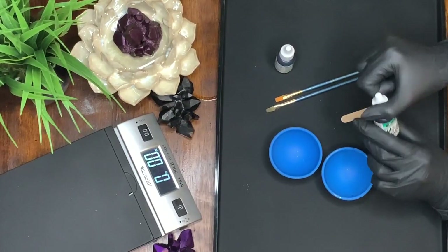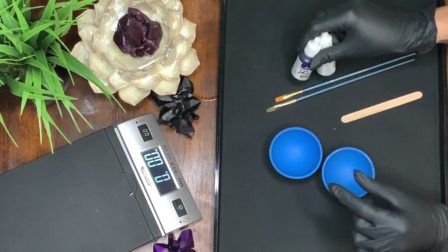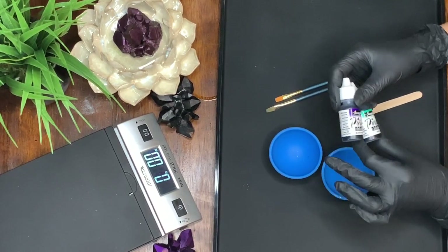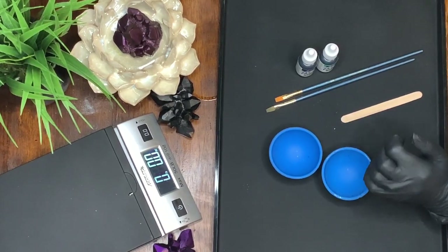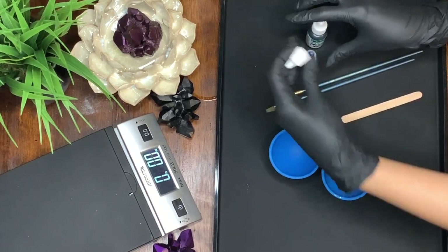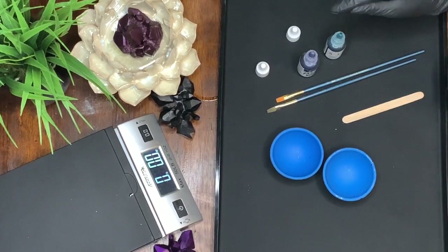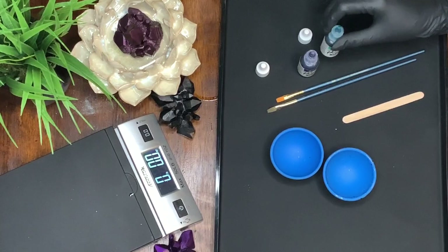This video took me so long, but I also got some brand new alcohol inks and I'm so freaking excited. These are the new colors that Pinata just released, and the Epoxy Resin Store was amazing and sent them to me just to try them out. They want me to let you all know that they're willing to give you guys a discount if you shop through them. Their liquid diamonds resin is absolutely amazing, and I'm going to do a full video on that later, but I wanted to go ahead and test out these new colors.